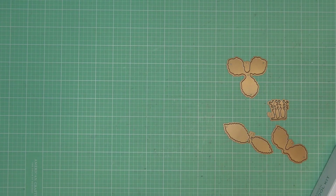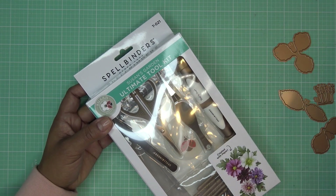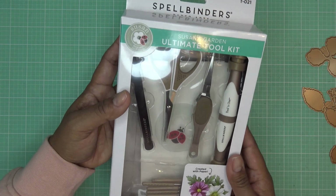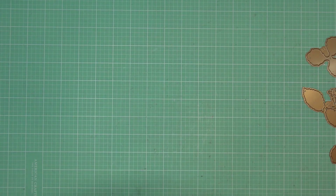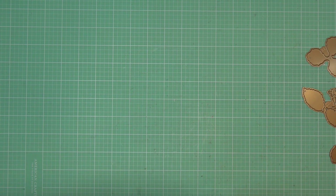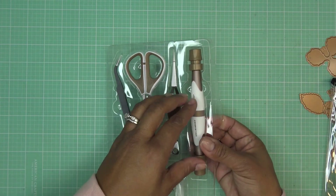Spellbinders also graciously sent her tool set. In past videos I've used whatever tools I have, but this one is specific to flower forming. This is Susan's Garden Ultimate Tool Kit. On the front you can see different tools and heads — 15-piece tool kit total. On the back it shows everything with a little info about each piece. I've been looking forward to the short and long loop tools; when I see Susan use them in her videos they add so much texture so quickly.